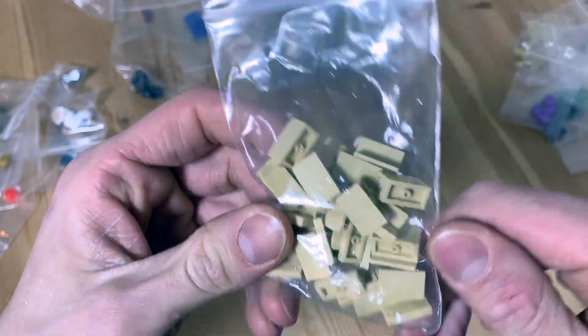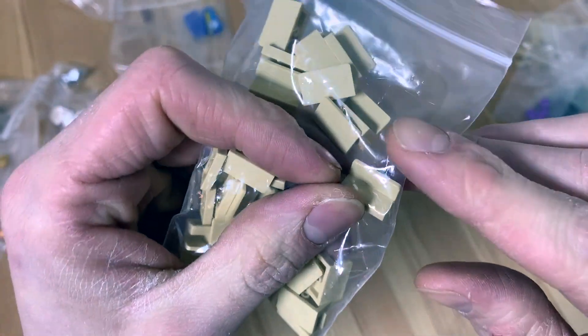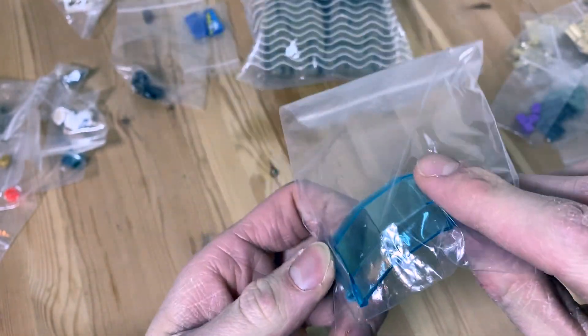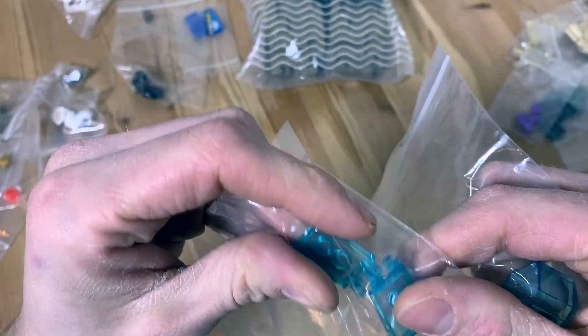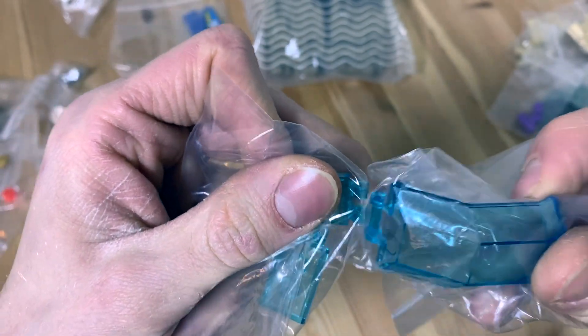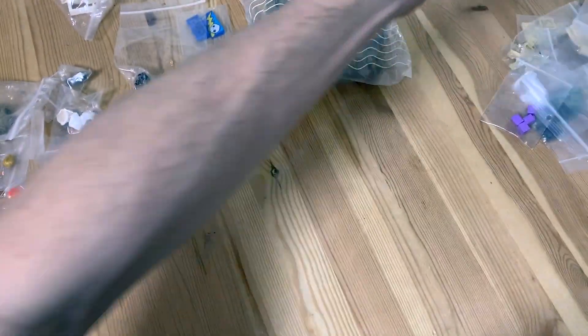Then I got 20 of these — I think they're called brackets, like small panels — in Tan. Then on to the next one: a windshield, I think for a helicopter. I think I saw some of these in the Avengers sets. It was so cheap I thought I'd buy it, also in combination with these two-by-three style pieces with clips on them in translucent blue. I could actually clip these onto the windshield — same color — pretty cool.